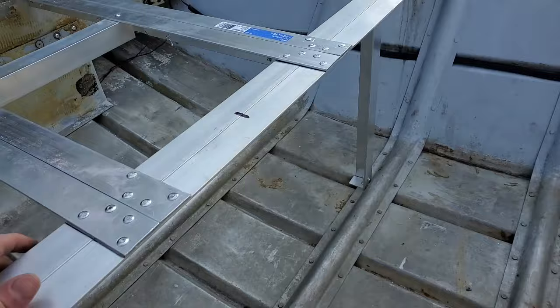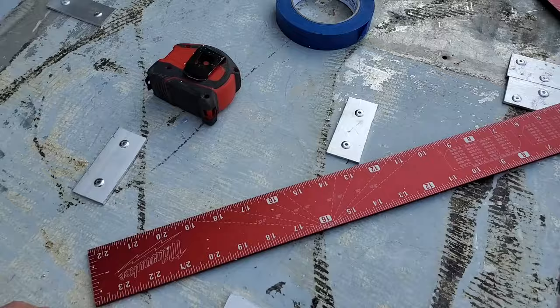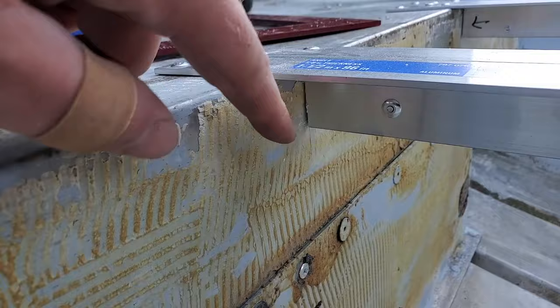I just got done throwing in a hundred-plus rivets and my forearm hurts. Unless you have a pneumatic riveter it's pretty tough manually, but it works. These are just little pieces I cut off and I figured I'd fill in the voids up here with those little brackets so everything lays flat.